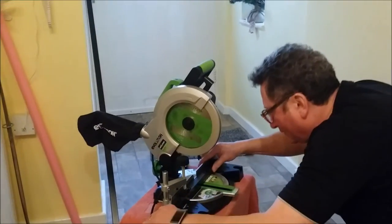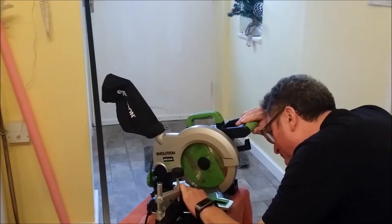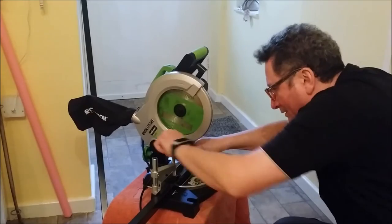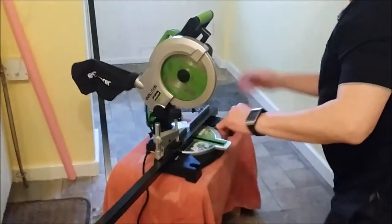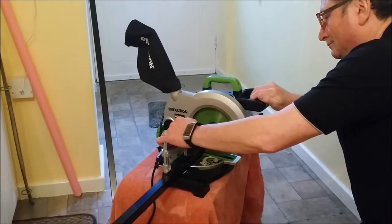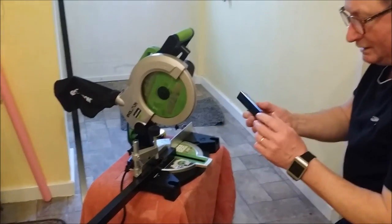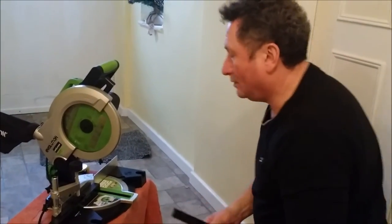I'll just unplug this saw so that I can line the blade up with the mark, clamp it down in the exact place, plug it back in, and here we go. That's the second one cut. I'll proceed to cut all the lengths and then come back and update you.